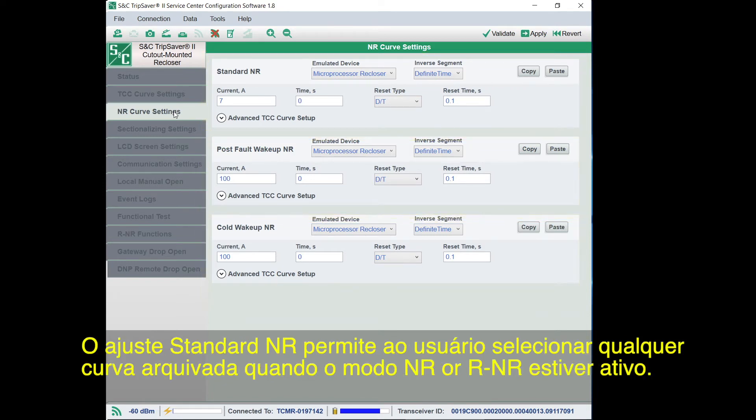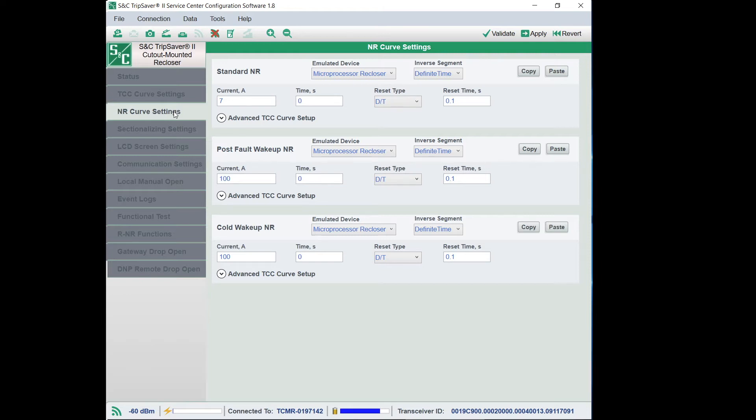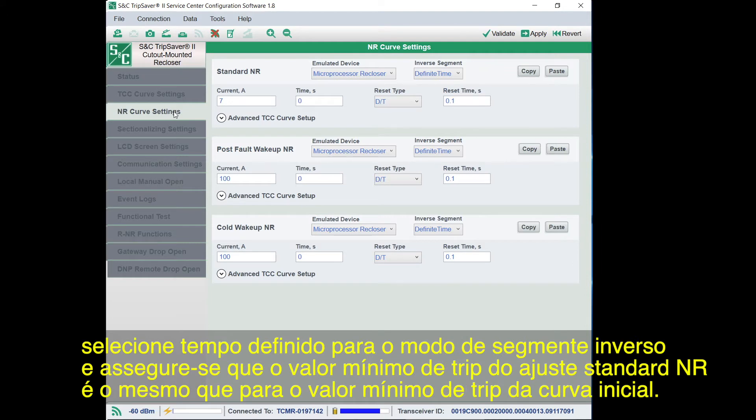The Standard NR setting allows the user to select any curve in the library when NR or RNR mode is active. The recloser will not go through a reclosing sequence, but will respond to the TCC set in the Standard NR Setting field. To make the Standard NR setting behave like an instantaneous curve, as was standard in Service Center Configuration Software version 1.6 and earlier, select Definite Time for the Inverse mode and make sure the minimum trip value of the Standard NR setting matches the minimum trip value of the Initial Trip Curve.